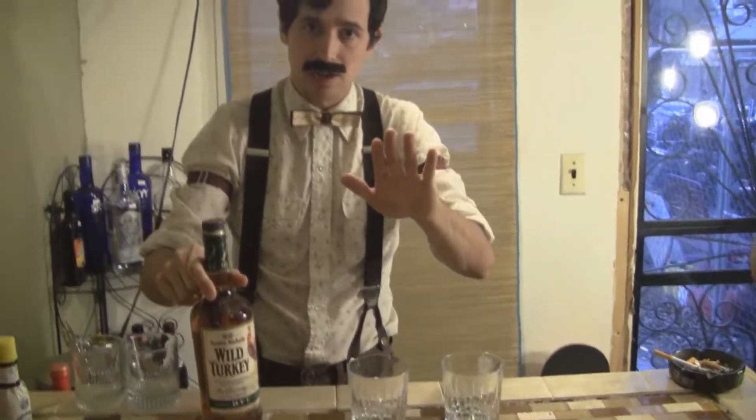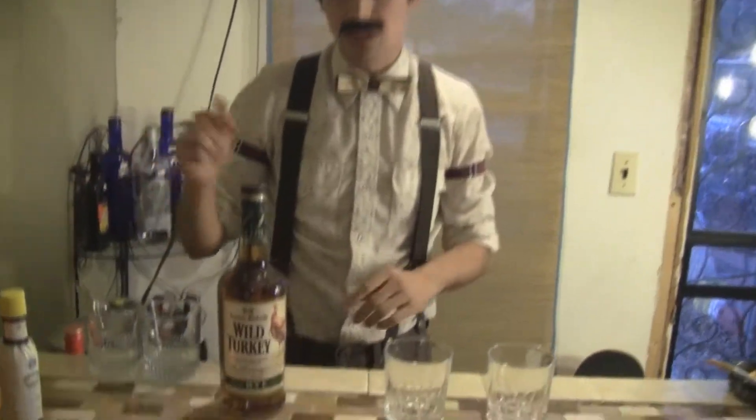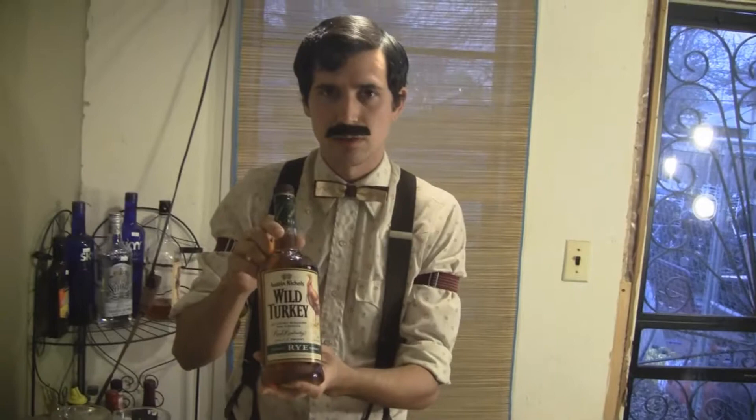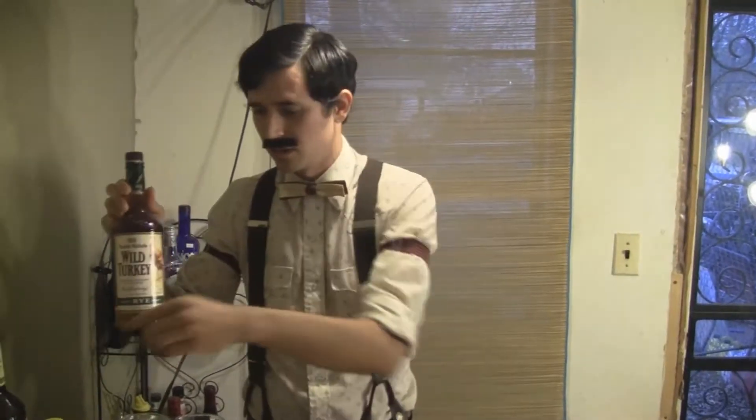Skip the Jim Beam rye. This is made by Jim Beam, but the Jim Beam label rye is terrible. Just a couple dollars more, about $16 to $20 a bottle, you can get the Wild Turkey Rye — it's 101 proof, so you can light it on fire, and it's way more complex than this.